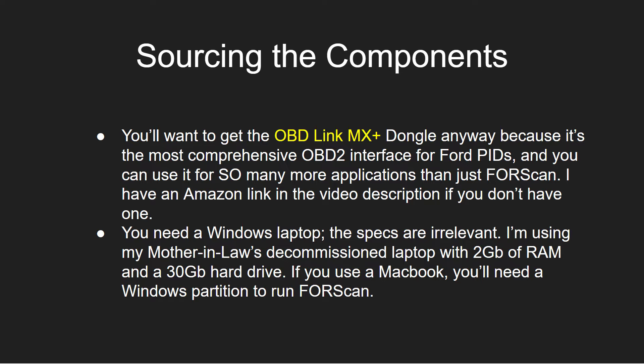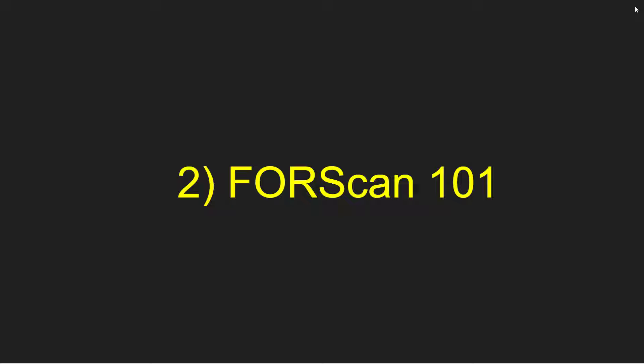I have an Amazon link in the video description — if you don't have one, they're easy to get on your doorstep in a couple of days. Now the laptop specs are irrelevant to me. I'm using my mother-in-law's decommissioned laptop — this thing had no power to begin with, and it's fine for ForScan. There's really no speed, memory, or storage requirements for this application. If you want to use a MacBook, you certainly could, but you'd need a Windows partition — ForScan only runs on a Windows operating system.